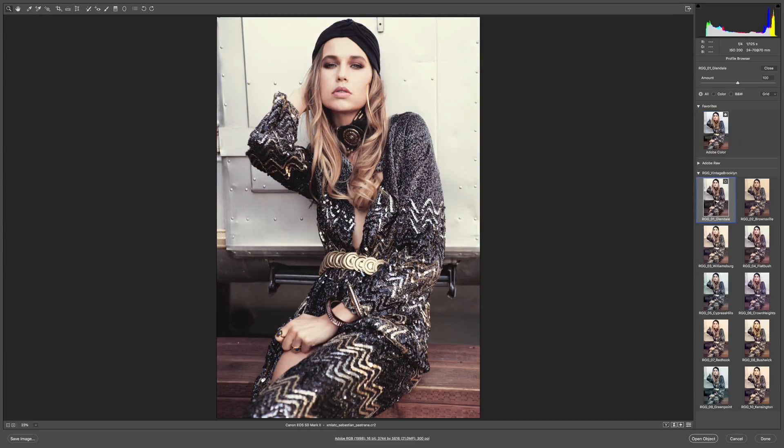Glendale, right off the bat, is giving me good results. Brownsville is pushing some muted orange hues through all the quarters. Williamsburg cracks it open a bit more. Flatbush is doing some nice stuff. Cypress Hills — a little green. Crown Heights, back into that rosy zone. Red Hook — bright yellow. Bushwick, even brighter yellow. Green Point and Kensington.